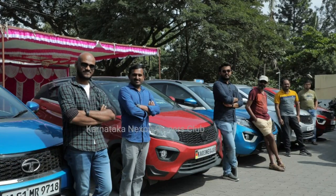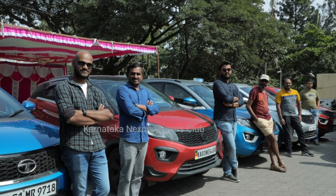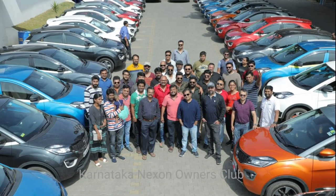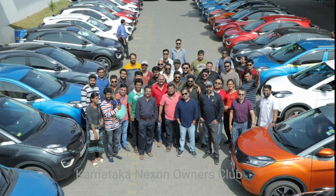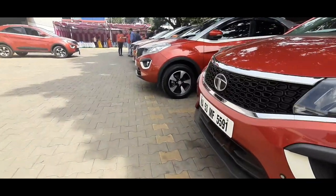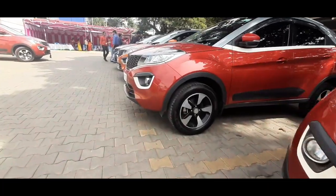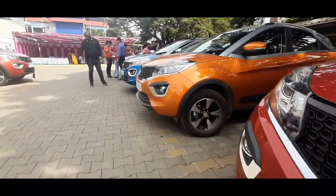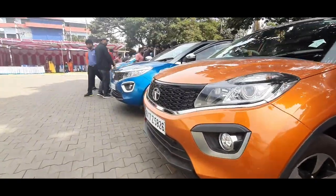I am going to show you for the first time. If you are a member of this group, you will see the description link in the form of the film. Thanks for watching our video. Thank you.